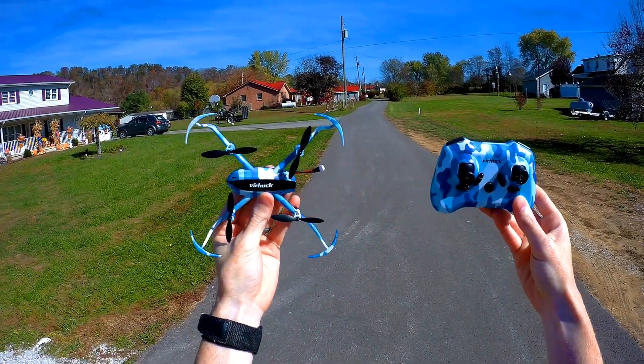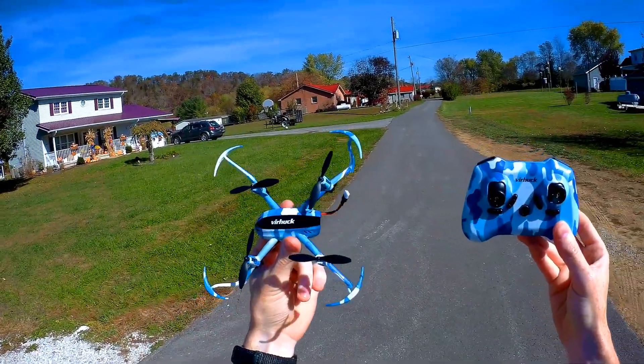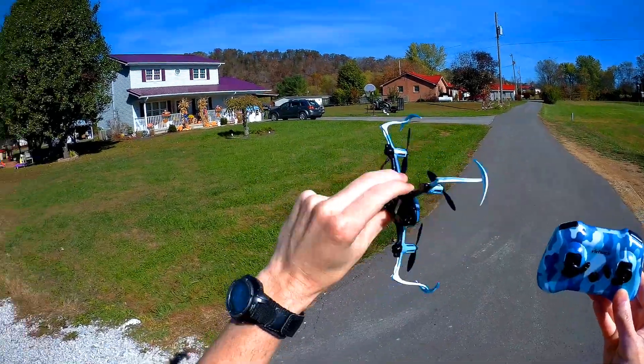What's up guys? Halo boy Vash here today and we have the Vierhuk T915 drone. It can do inverted flights.